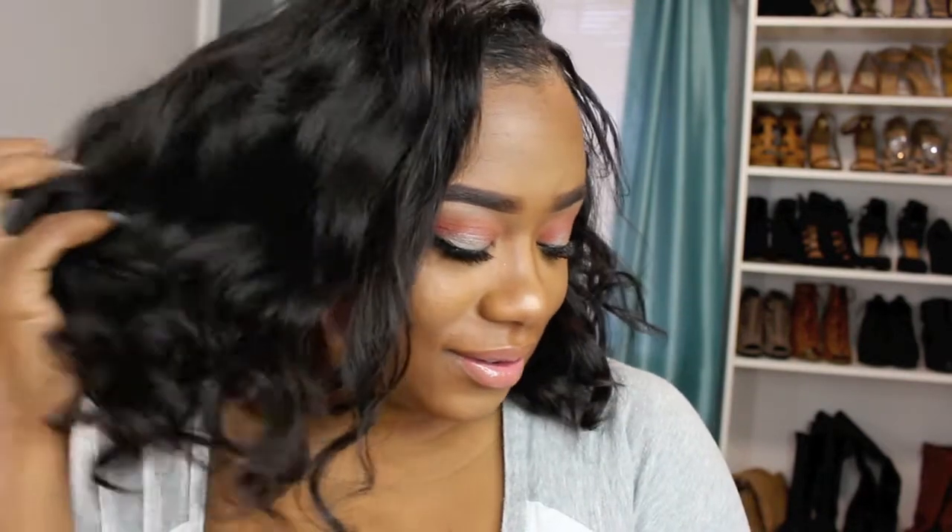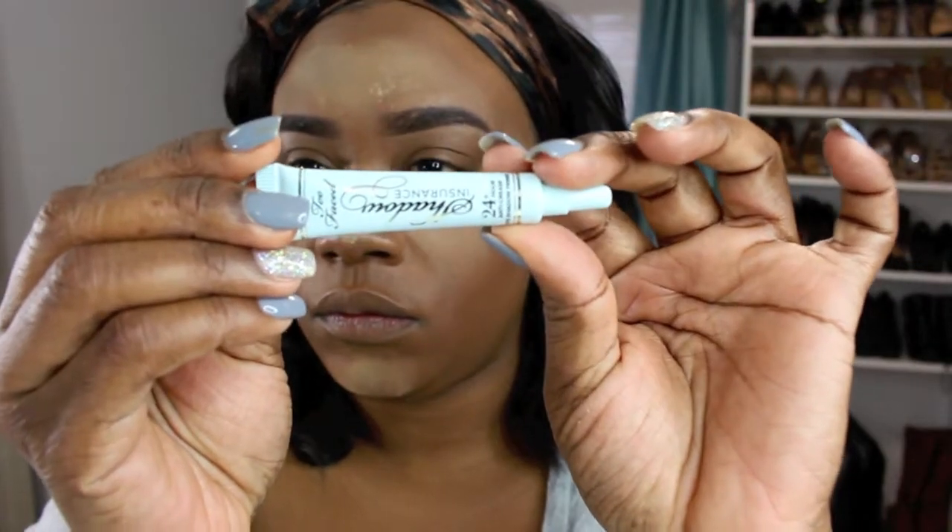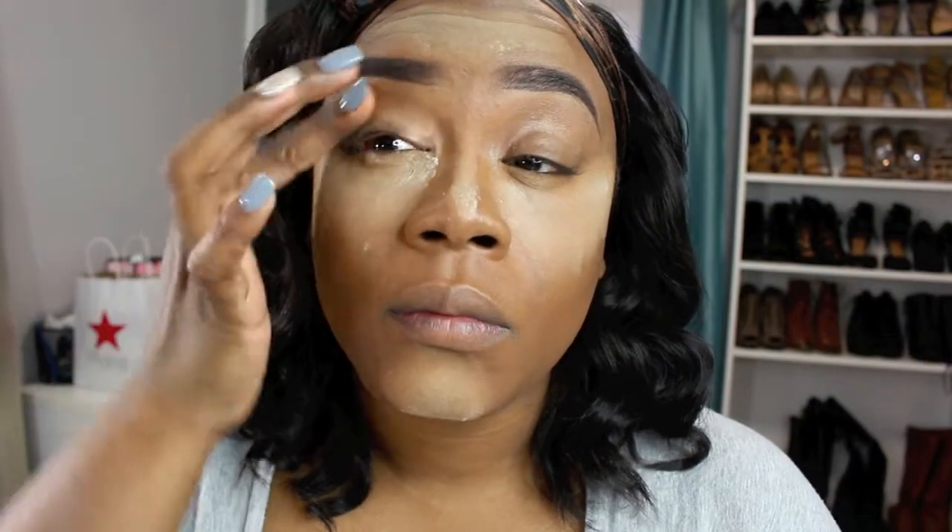Hey guys, welcome back to my channel! Today I'm showing you a simple eyeshadow look using the Morphe 350 palette. If you want to see how I got this look, keep watching. To prime my eyes, I'm going in with the Too Faced Shadow Insurance, just going to prime my eyelids and prep them for eyeshadow.